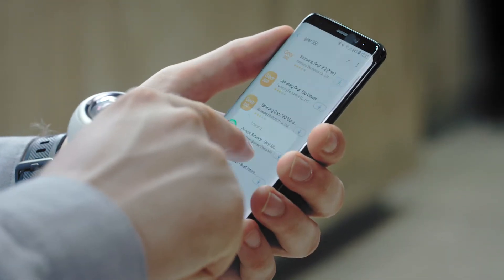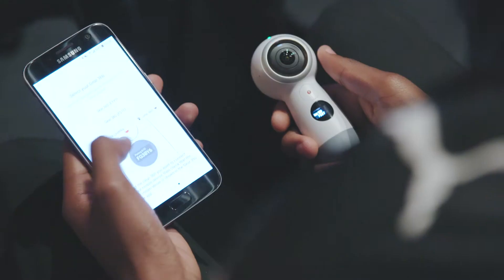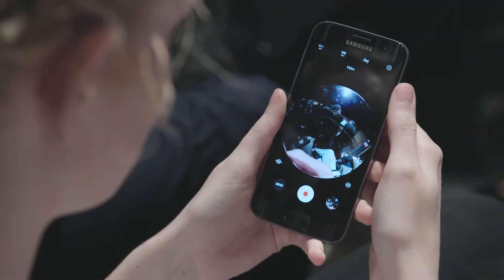From there, open the Samsung Gear 360 app on your smartphone, which is available to download from the Galaxy App Store. Next, you'll need to follow the instructions on screen to pair the Gear 360 with your smartphone.